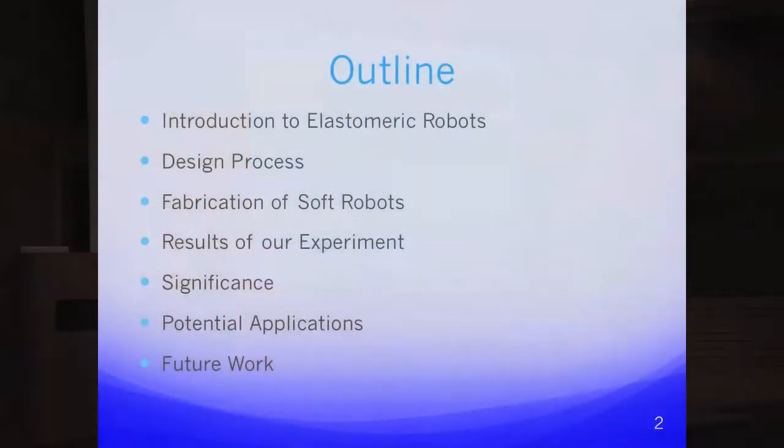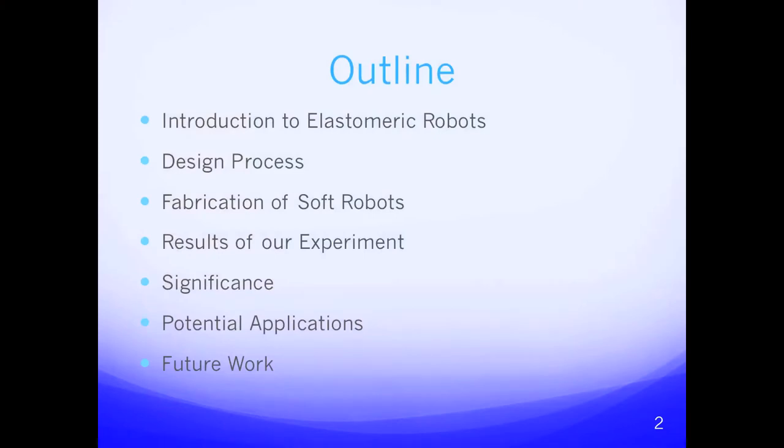Just to give you an overview of what we'll be going through this morning: first we're going to explain what elastomeric robots are, then we'll go through the design process and the fabrication, and then we'll move into the results of our experiment and the significance of that now and moving forward into the future.